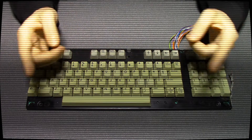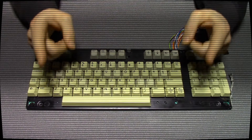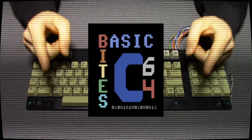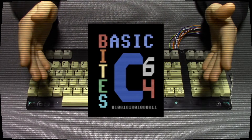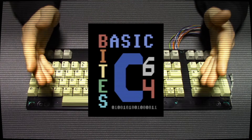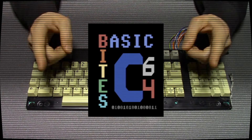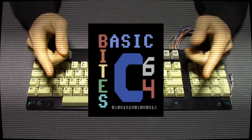If you found this interesting or entertaining, please like and subscribe to Basic Bytes for more. Also, if you're new to the channel, check out my other Commodore 64 and 128 related videos. Thank you for watching.